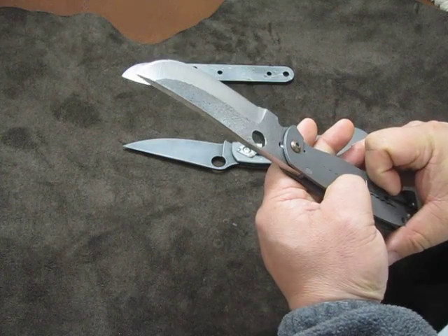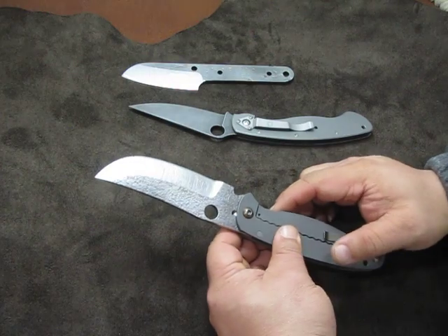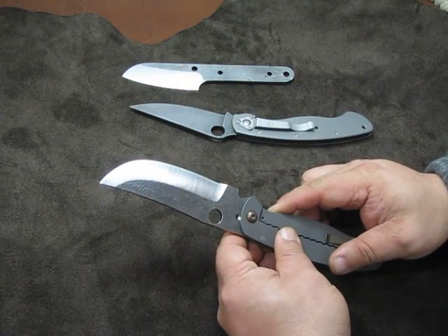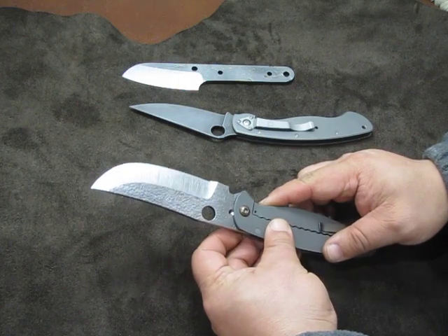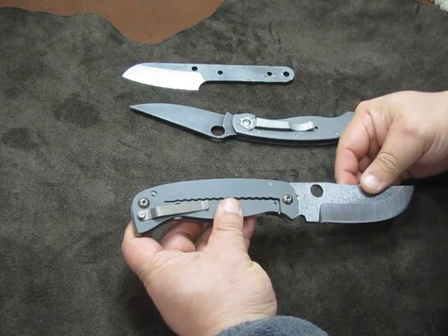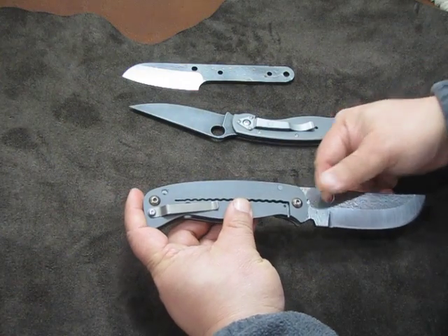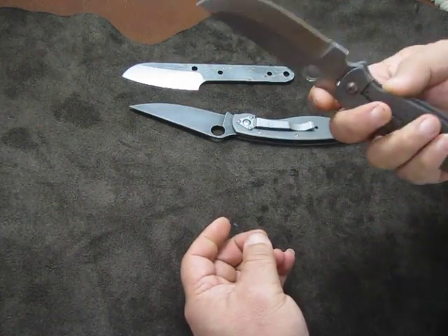The one thing I noticed right away is that — and Farid has assured me — the silicon nitride ceramic detent ball isn't likely, or is probably never going to wear out, because it's that much harder than the steel. It might slowly, as I open and close it, wear its own detent path onto the blade tang.